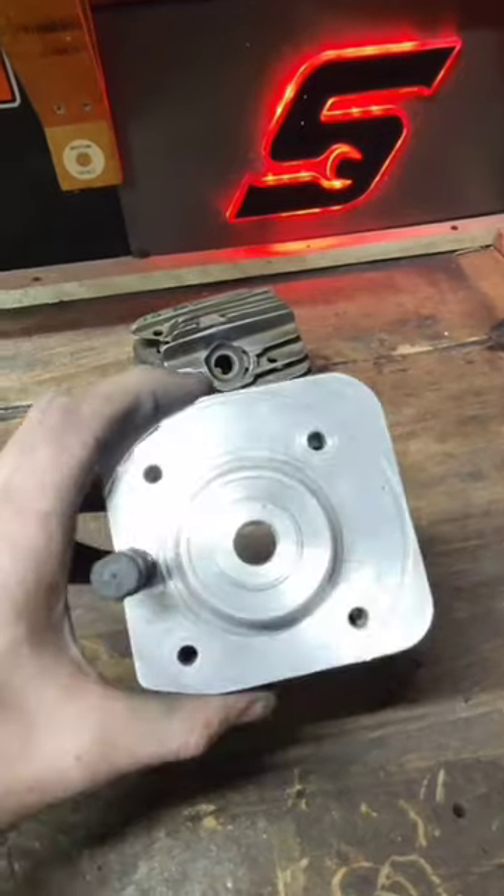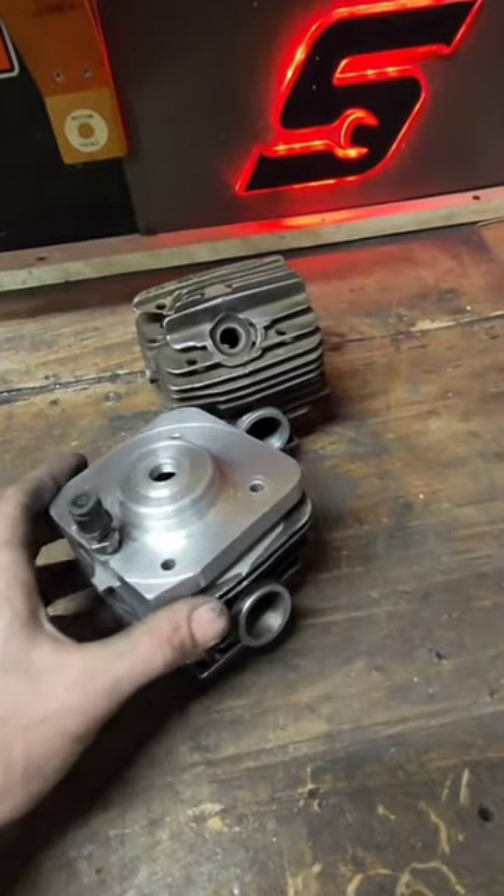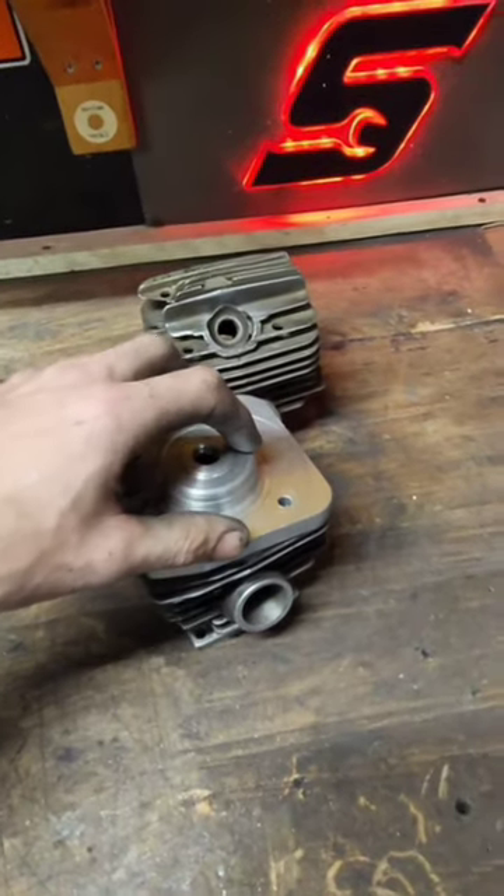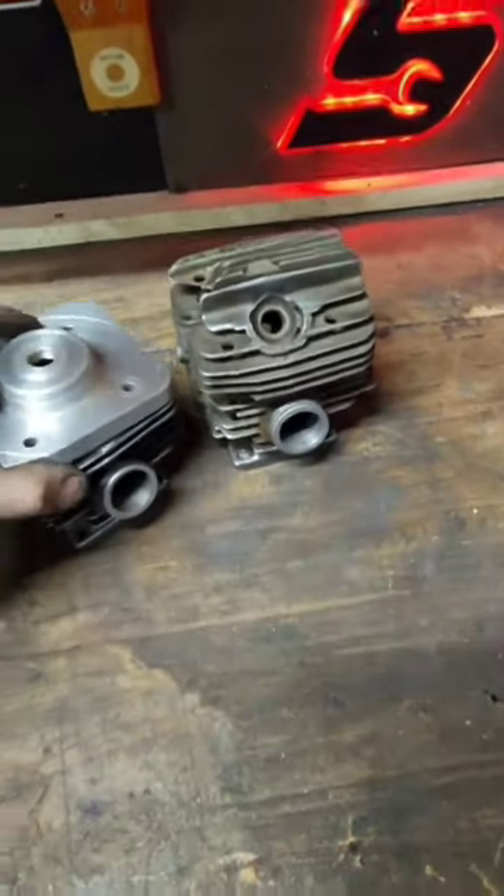But a step up from that, we got what you call a race saw cylinder — finger porting, two-piece head, all that good stuff. This head was made by Rich Fife. Thanks for making that, buddy. Did a good job on that.